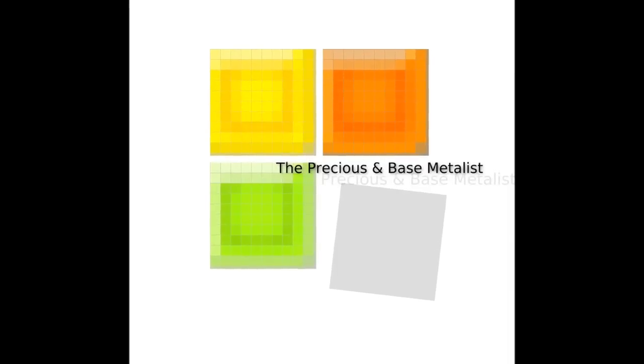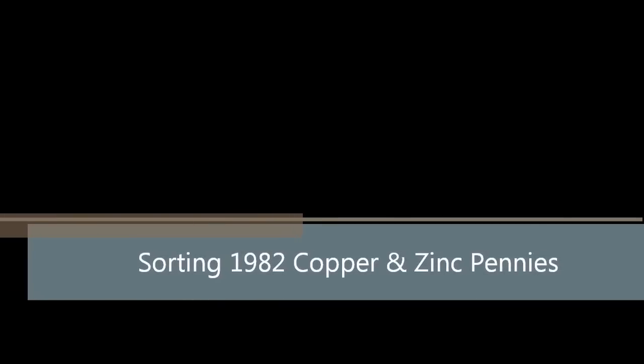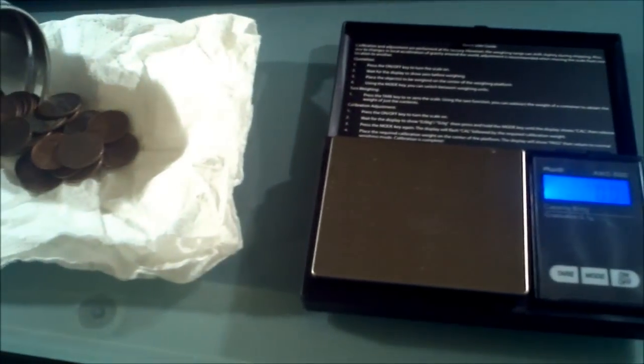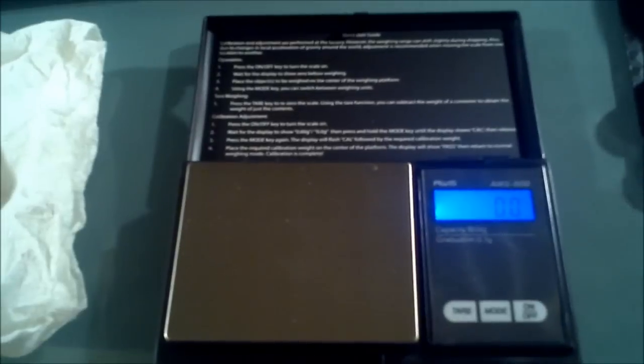I wanna be a billionaire, so frickin' bad, buy all of the things I never had. Hey guys, welcome to the Precious and Base Medalists on the Nazgat channel. I am Nazgat and I got my scale in the mail.